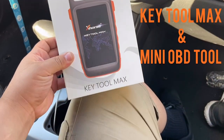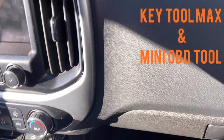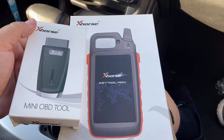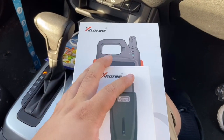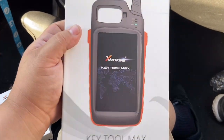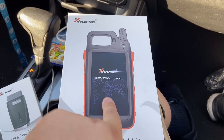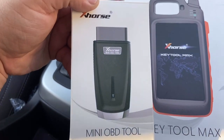Hey, what's up everybody! The moment is finally here, the moment we have waited for so long. Let's get right into the business. These two work hand in hand. If you just bought this without the other, that was kind of useless, because what this is is a programmer and key cloner two-in-one that you can even hook up to your key cutter. Let's unbox this and get to the point — there's that mini OBD tool.